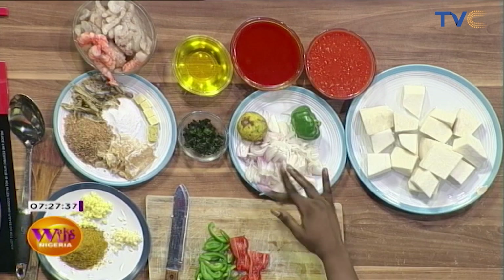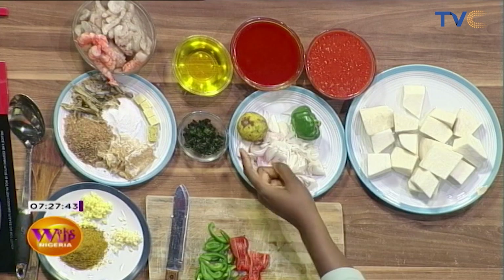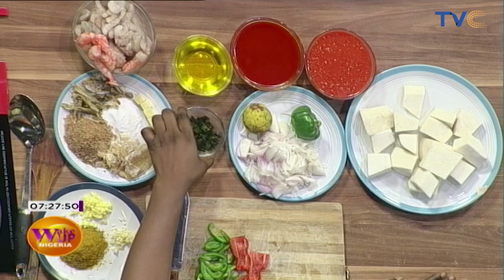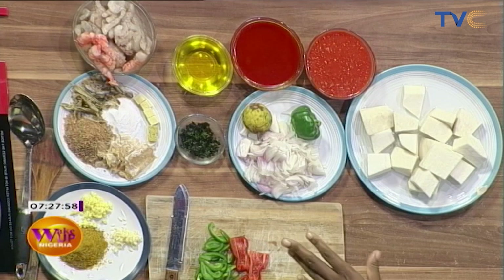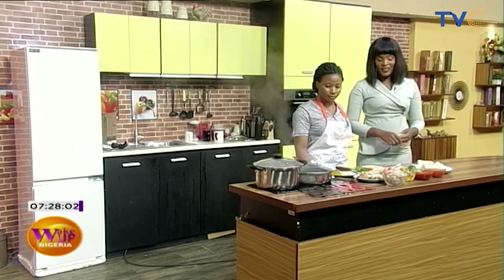And of course yams — very important — and onions, also very important. Then we have bell peppers and lemon for the seafood stir fry. The scent leaf is for the potage. So we have the potage as the main dish and the seafood stir fry on the side.